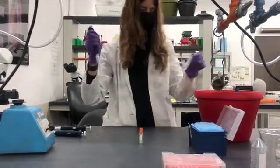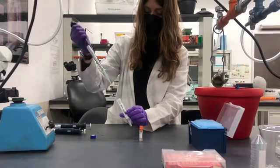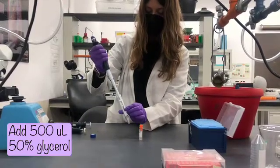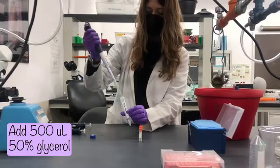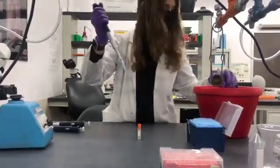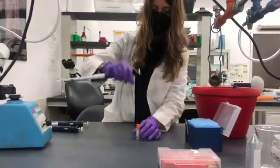After that, add 500 microliters of the 50 percent glycerol solution. You'll notice it's a bit more viscous, so you'll want to pipette the liquid slowly and check that there are no large bubbles that form after pipetting.